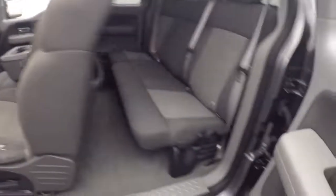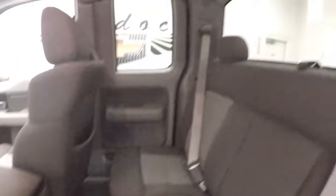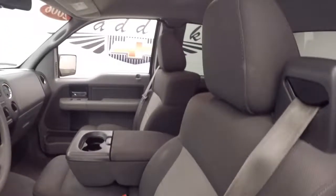Nice alloy wheels, good tires. Now your controls on your door. Got a good amount of space in the back — nice seats, manual seats.